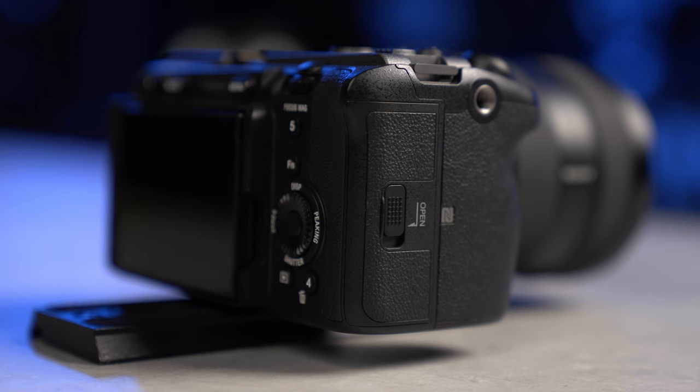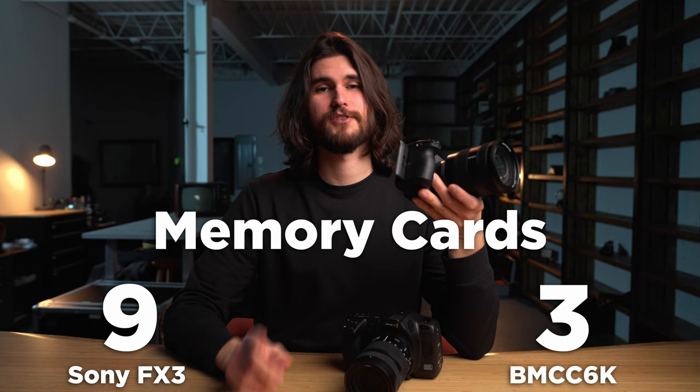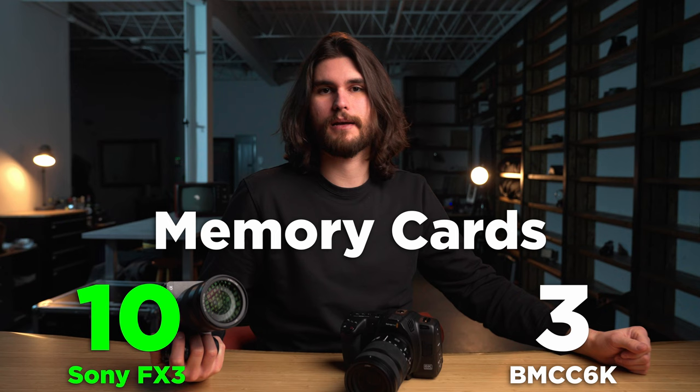The FX3, on the other hand, not only gives you a choice between CFexpress and SD, but you also have two slots of each. So in this category, I'm going to give it to the Sony FX3. I know some people will disagree with that point, but I've explained my reasoning — and if you disagree, just count that point towards Blackmagic.